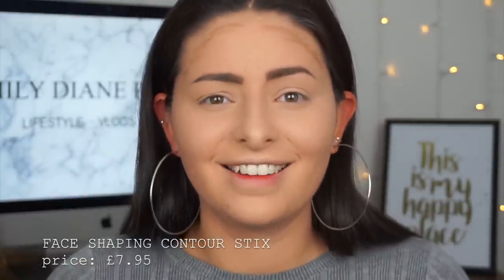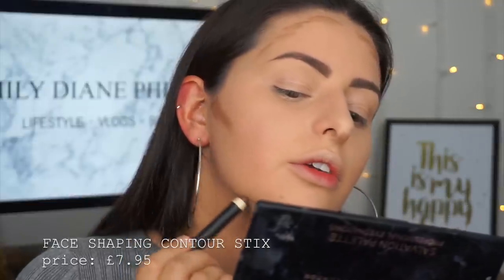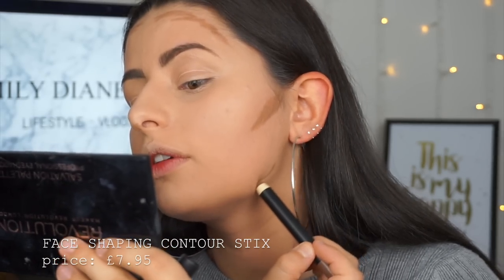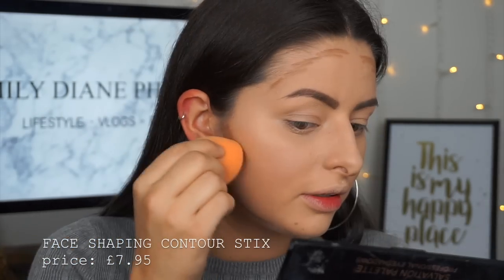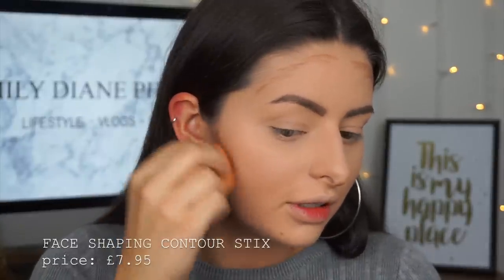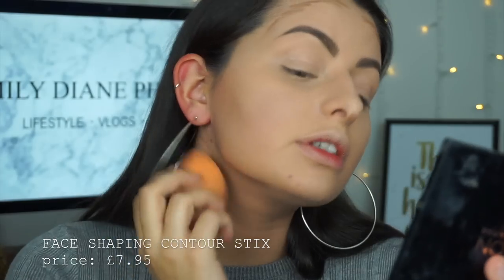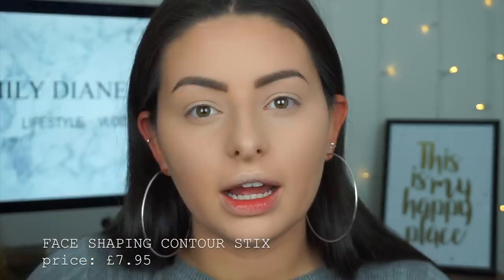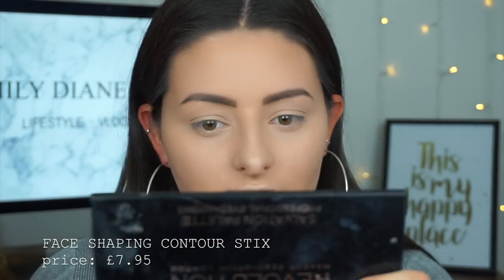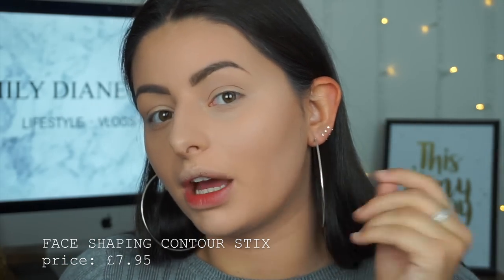I'm also going to put a tiny bit under my nose and then apply some to my jawline, just because I see other people do it. I feel like I've got barely any on my face but I'm going to take this beauty blender and see what happens when I blend this out. It does blend out really really easily — I'm quite surprised by that. I actually feel like that has worked really really nicely. These could be seriously buildable and I actually think that looks really nice. I'm really impressed with them.